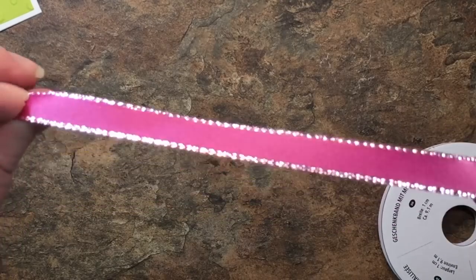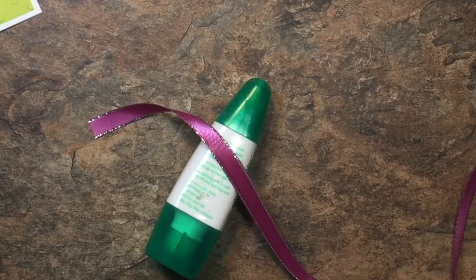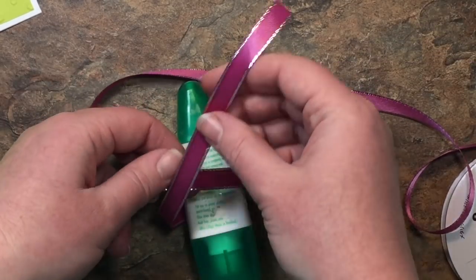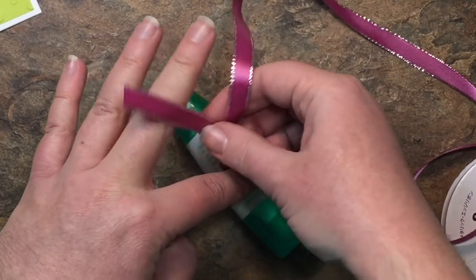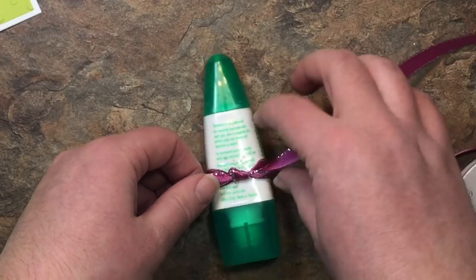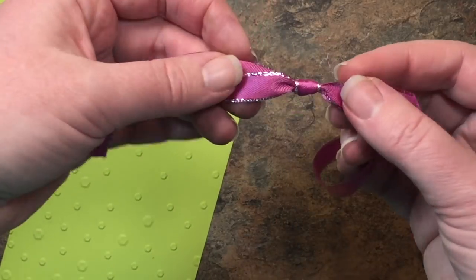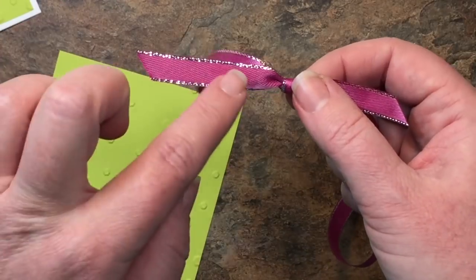Now we're going to take some of that gorgeous metallic edged ribbon. I'm going to do a trick I saw on Pinterest — I can't remember the name of the demo who I saw this from, but they took a Tombow marker and tied a knot around it, which is such a clever way to get a really nice knot. So I'm going to tie it around my Tombow, give it a knot nice and tight, slip it off, then cut at an angle with scissors to get a perfect beautiful little knot with angled ends.